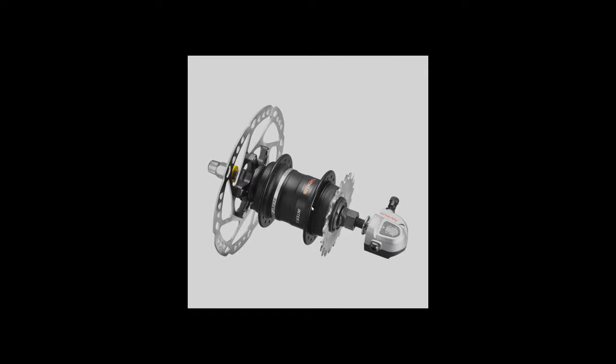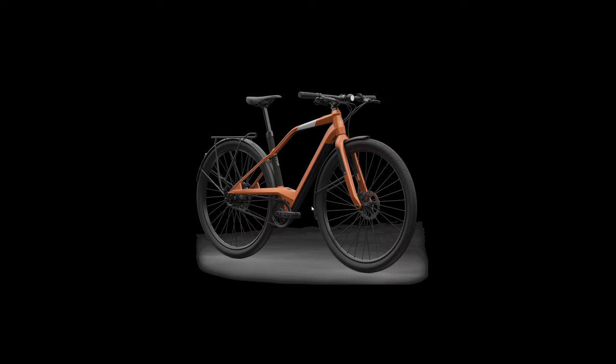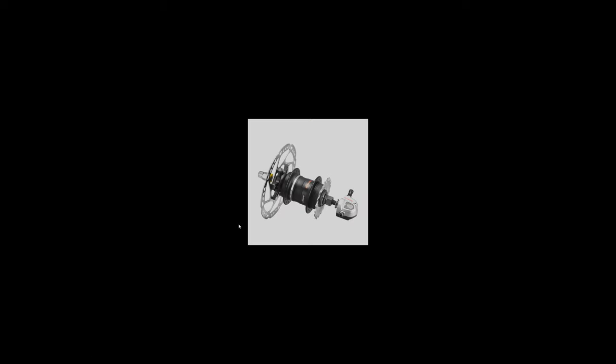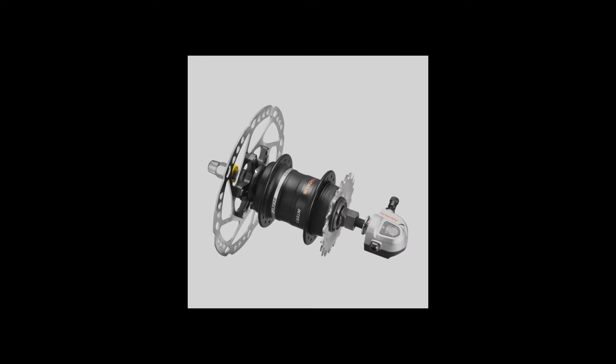Especially for high-power motors like the BBSHD or very high-powered mid-drive motors, this is what people on Reddit have called bomb-proof. The cable is going to fail before the hub itself.